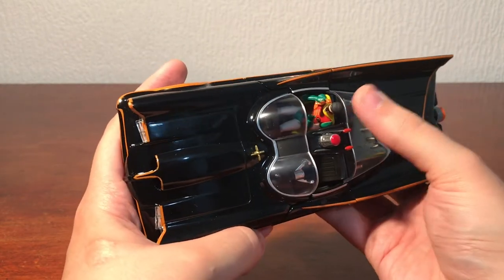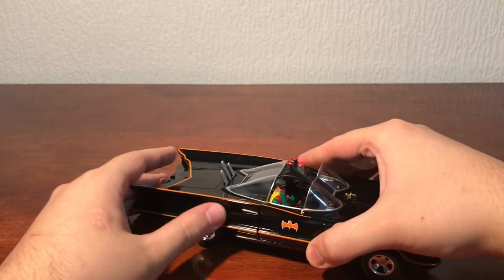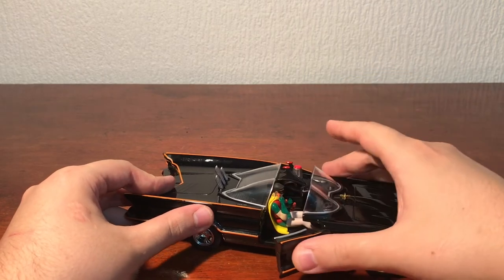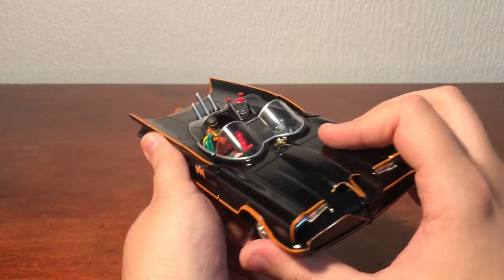Robin doesn't come out, I don't think. Maybe you can take him out if you don't want him sat in there, but you can't pose him or anything. No, he doesn't come out — he just stays in there.